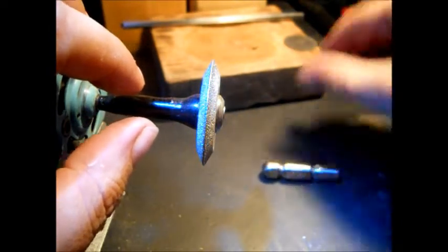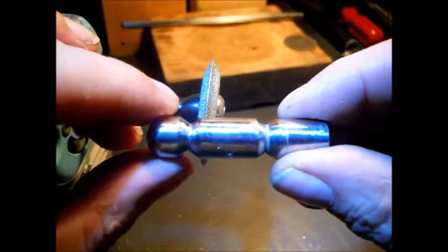Hello there YouTube. This is the start of my miniature ball peen hammer.